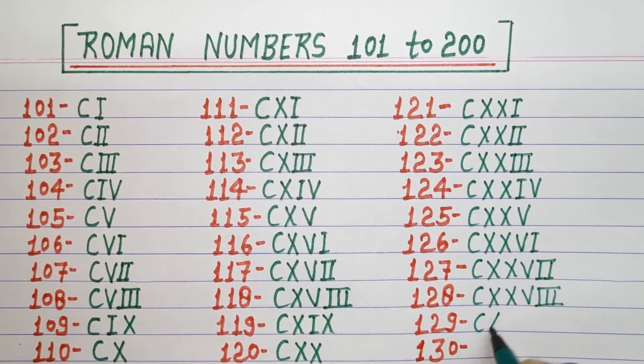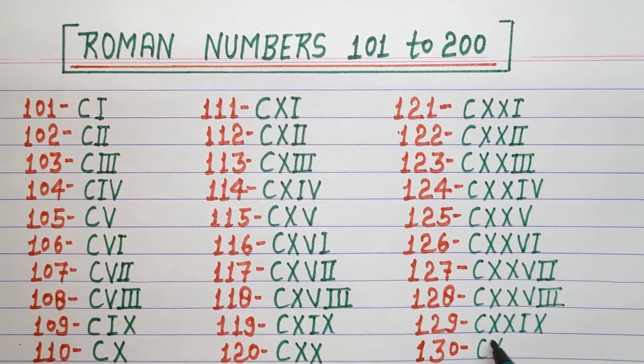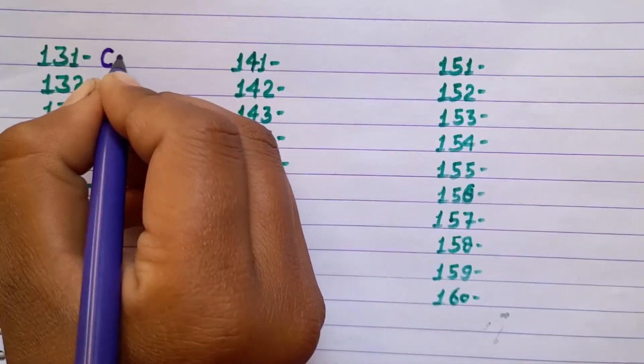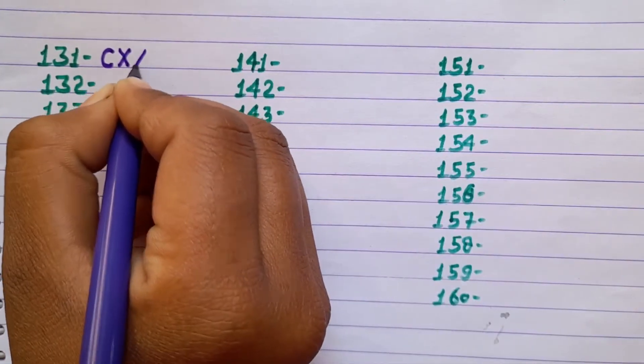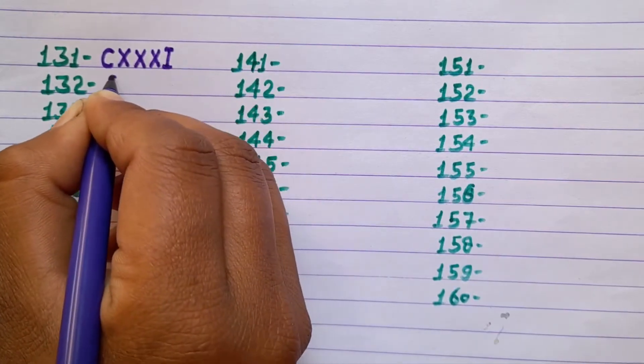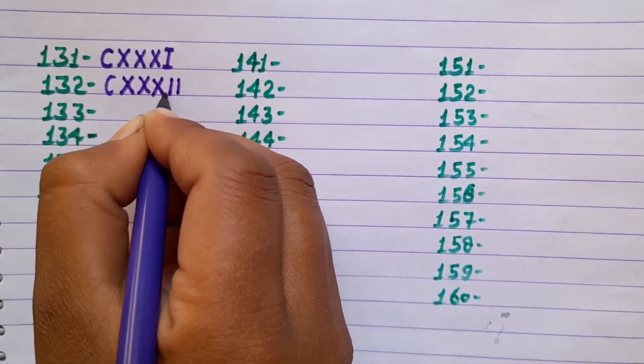129 CXXIX, 130 CXXX, 131 CXXXI, 132 CXXXII.